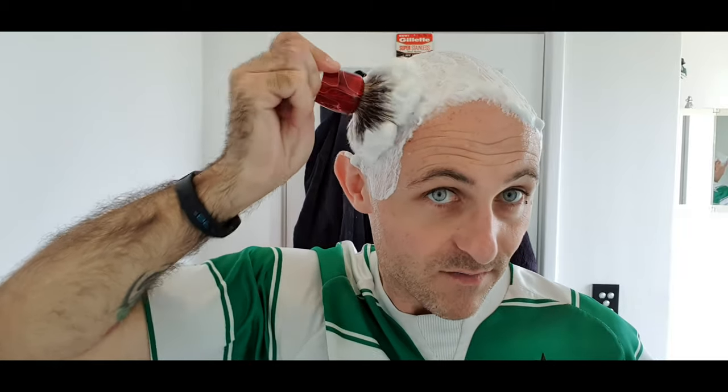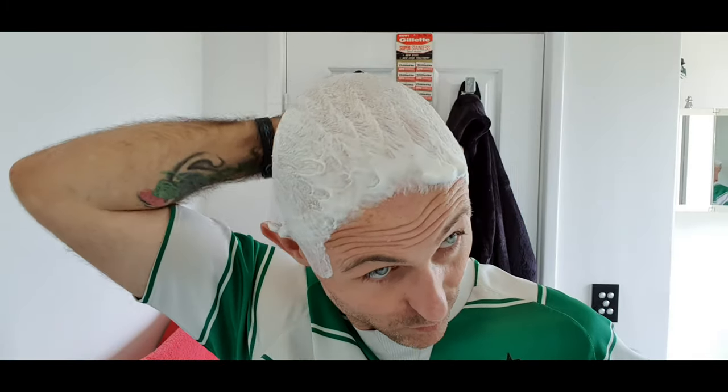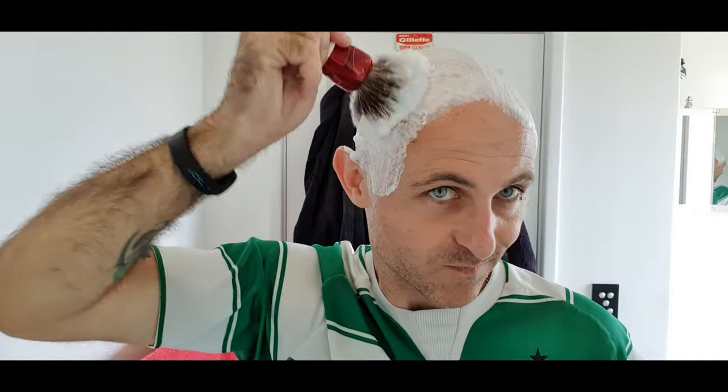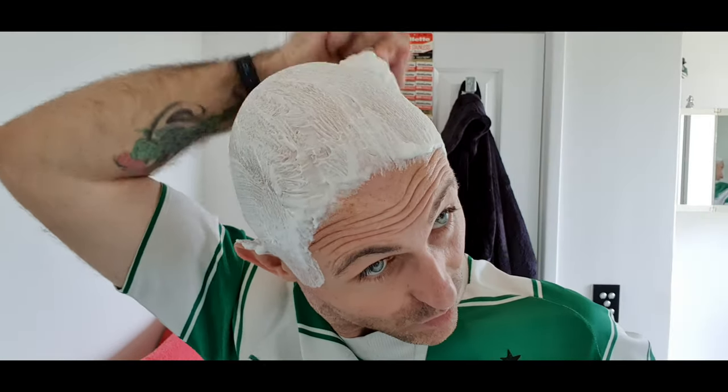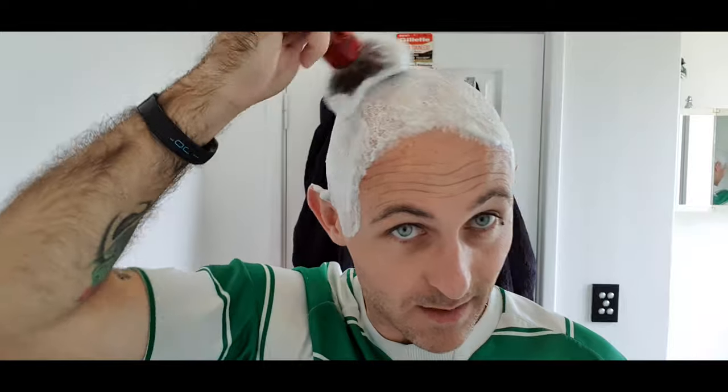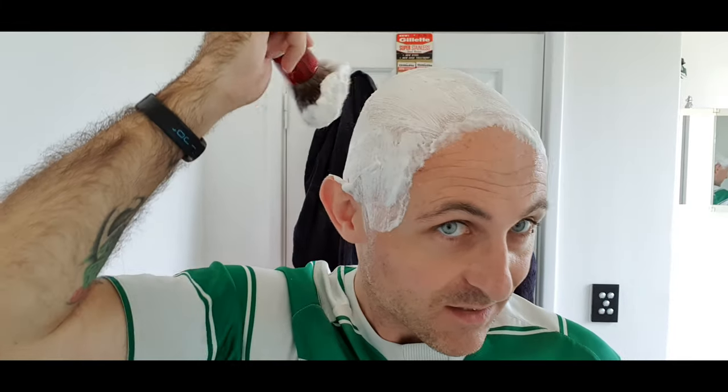I believe there is a very sweet spot for this soap with water. This would more than likely go better with distilled water or purified water, but I'm not interested in that. I want the soap that lathers well with the water at my taps. To be fair, the scent is quite strong — stronger than I thought it was going to be.